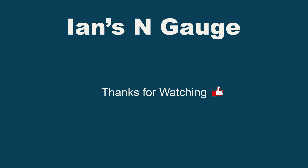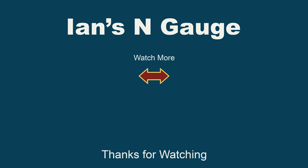In the meantime, thanks ever so much for watching. Hopefully I'll have another update soon. Bye.